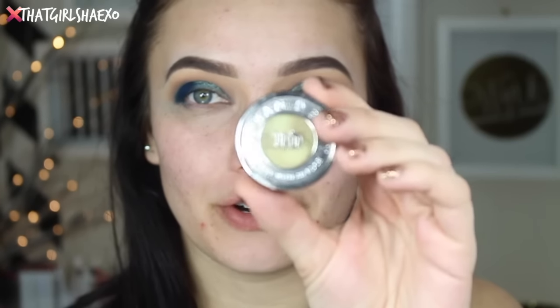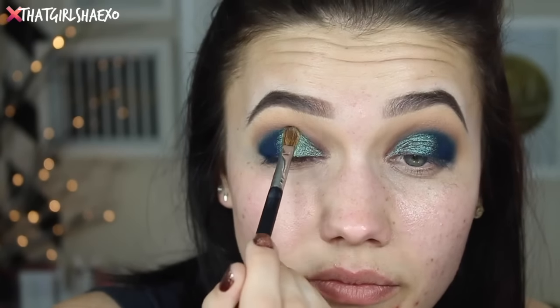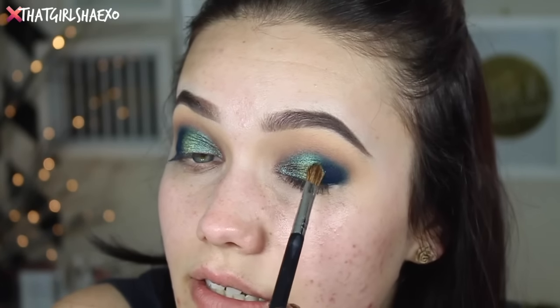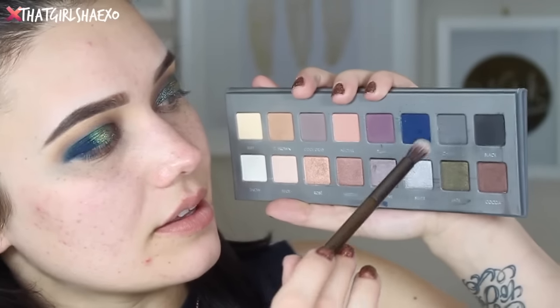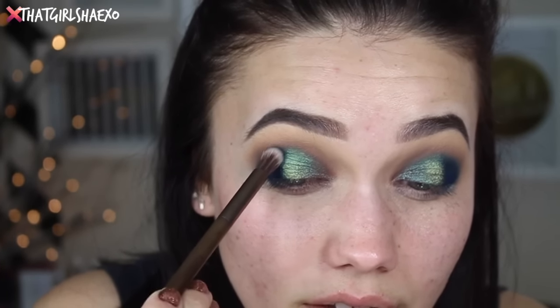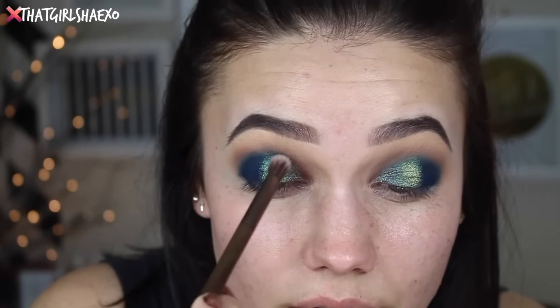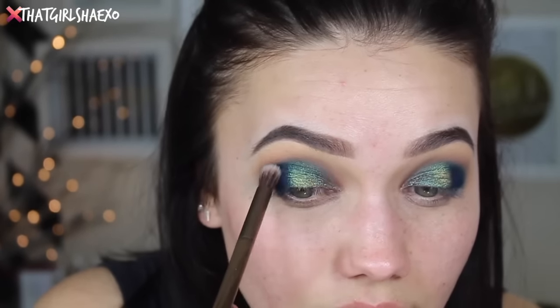Then I want to take a little bit of Urban Decay Sideline — take that with a little bit of a damp brush too — and go right in the center with this, just packing that on until it looks brighter than the blue-brown pigment and you're getting a nice contrast. Then I'm going to take this Urban Decay brush from their Naked Smoky palette and go back into the navy, running that along the edge of those shades to round it all out a little bit better.